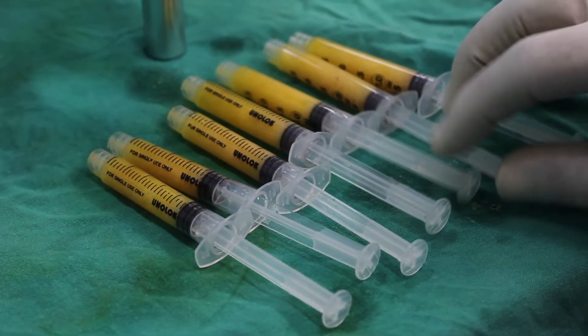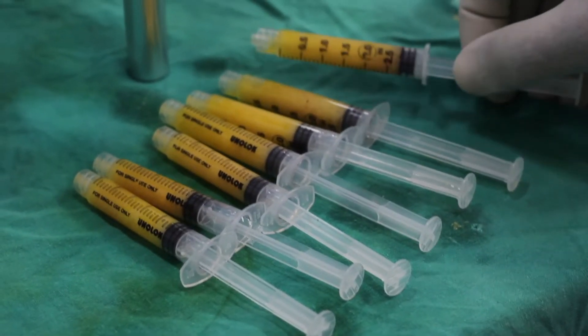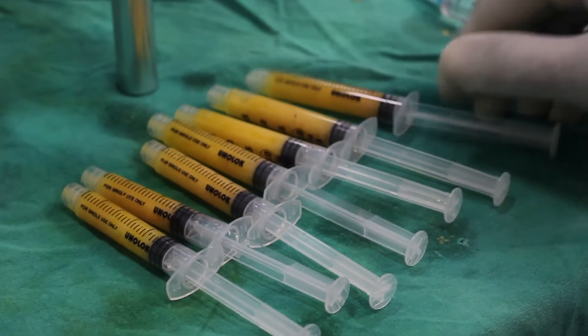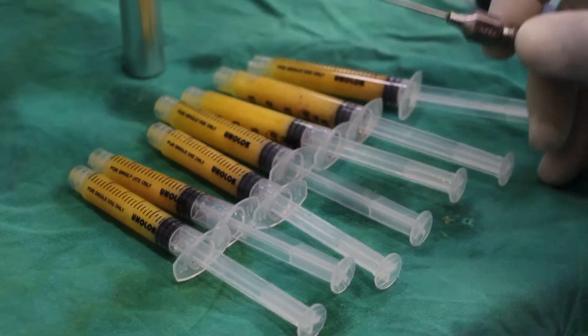Now we have separated the fat into 2cc syringes and will create points of entry, which we anesthetize first. We will inject the fat into the points of entry using a blunt cannula. These are the 2cc syringes filled with fat and also mixed with some PRP, and this is the injection cannula that we will use.